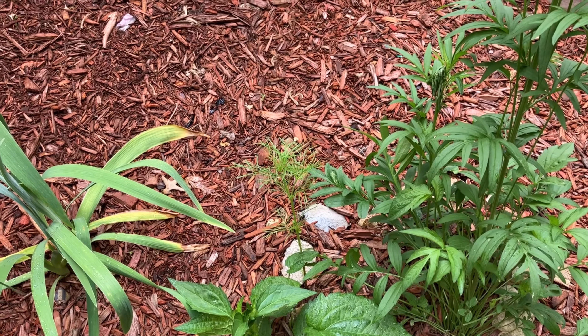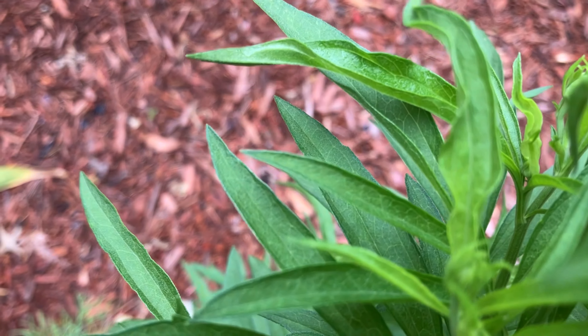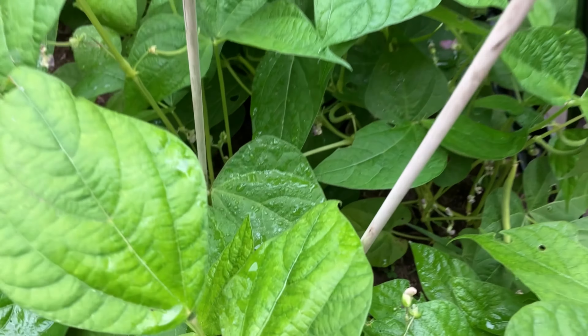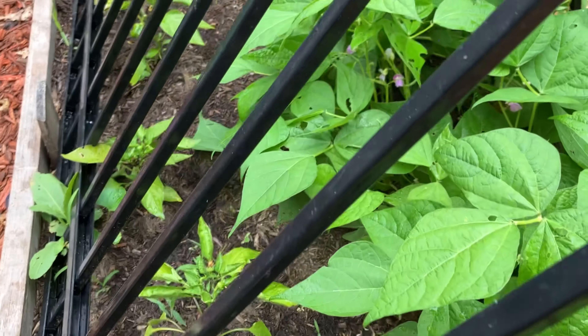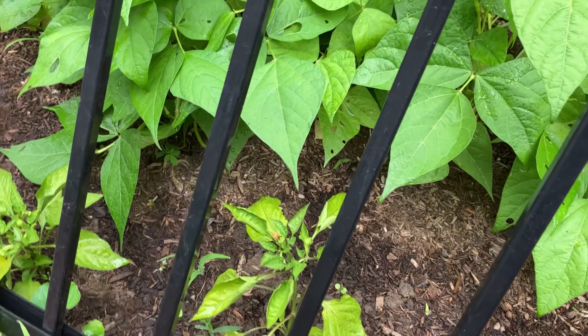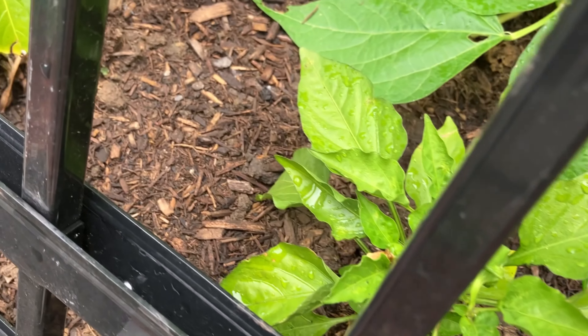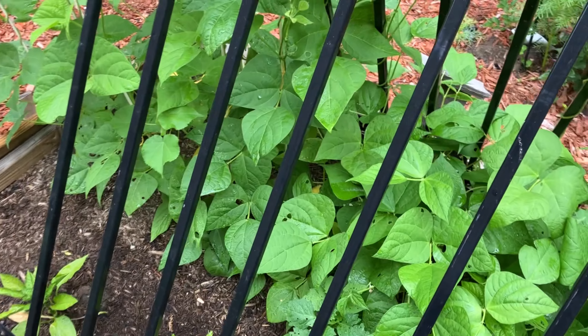I have some black-eyed Susan plants that came back from last year, and maybe some cornflower as well — I see signs that flowers are coming here soon. My green beans have flowers but I don't see any beans just yet. And these are my bell peppers — I thought I saw a bell pepper, I'm definitely seeing flowers, and I actually see some peppers coming in on this one. There it is — there is a pepper over here!